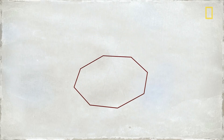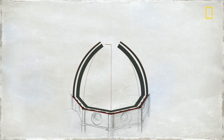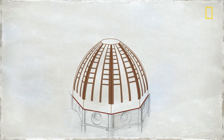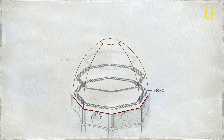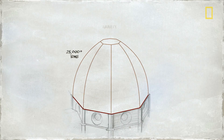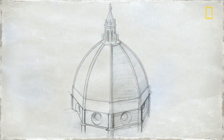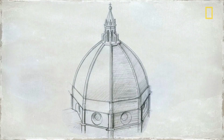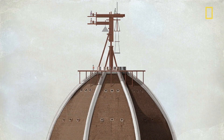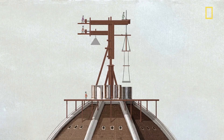But Brunelleschi had that covered. There would be two domes instead of one, an inner and an outer shell, held together by giant brick arches and interlocking rings of stone and wood. The rings would work like hoops on a barrel, keeping the dome from expanding outward. To move heavy loads hundreds of feet up, Brunelleschi designed ingenious new machines, including an ox-driven hoist and massive lifting devices far ahead of their time.